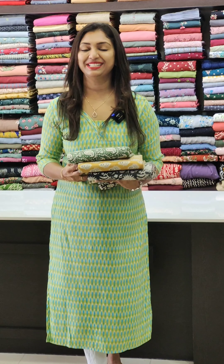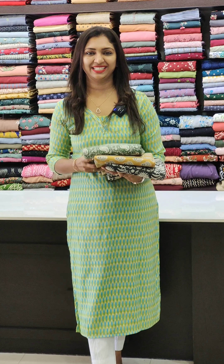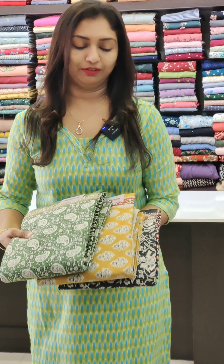Hello all, welcome to Glitz India Fashions. We are going to have a cotton collection. In cotton, we have three different prints. We have three different colors. We have a very different collection.